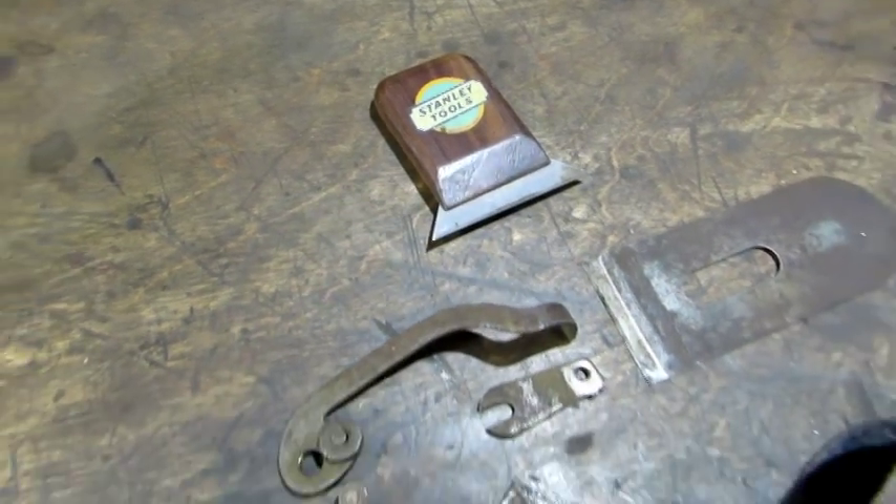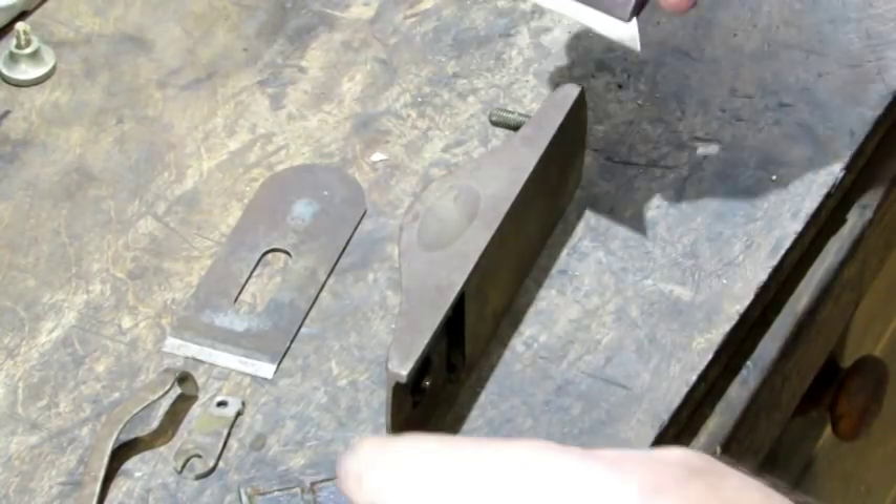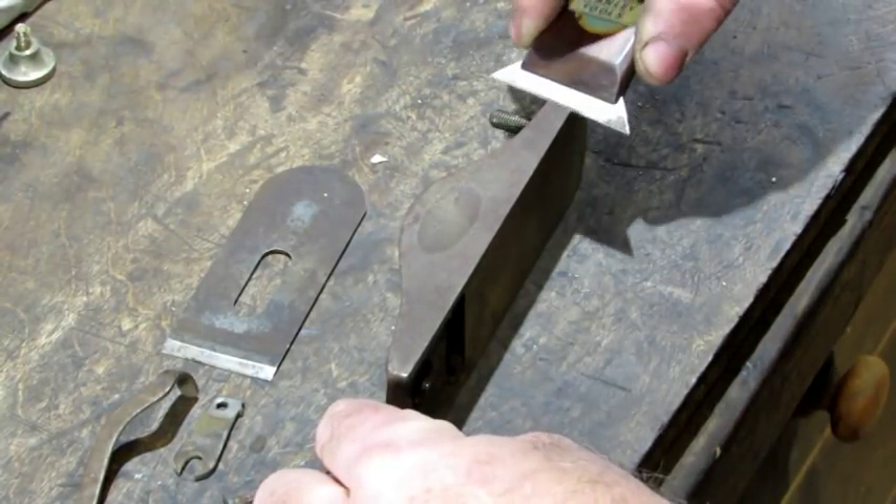I'm going to use my scraper with a fresh burr to clean up the flat surfaces and all those parts you see right here. The old scraper makes short work of surface rust.